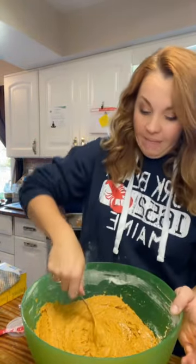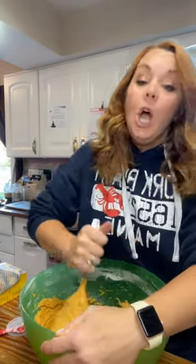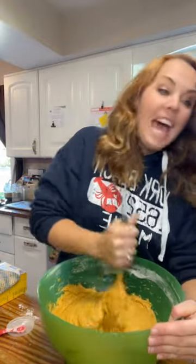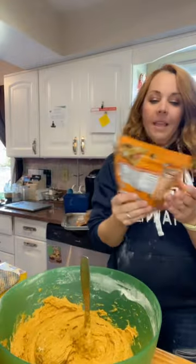Once you have that nice and mixed, you are gonna add three cups of flour, two teaspoons of baking powder, three quarters of a teaspoon of baking soda, and one tablespoon of cornstarch. Mix it up. Now your batter is going to be a little wet — we want that.